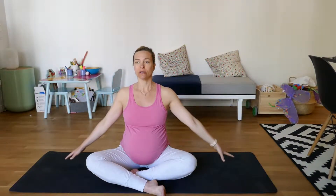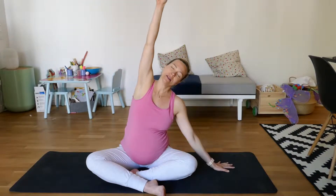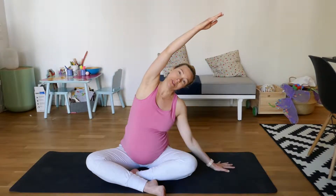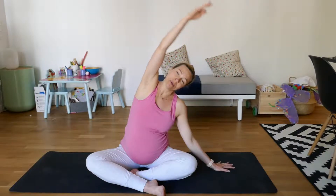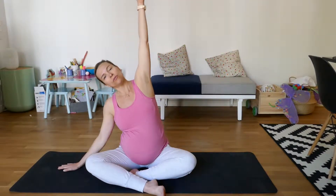And my favorite, favorite stretch in this position is this one — inhale, and then out to the side. Oh my God, we need to do a lot of this when we're pregnant. Side bends. Side bends are your friends.